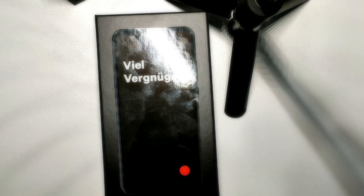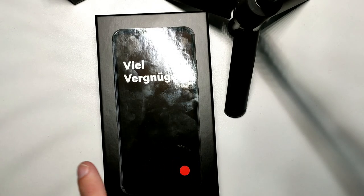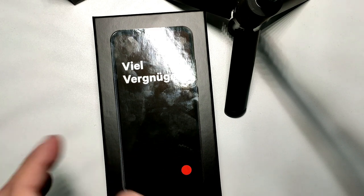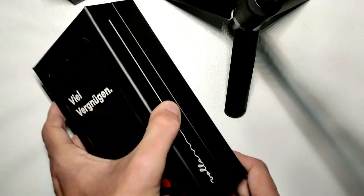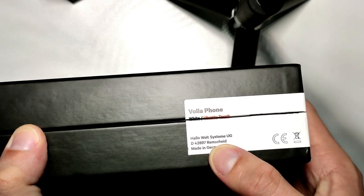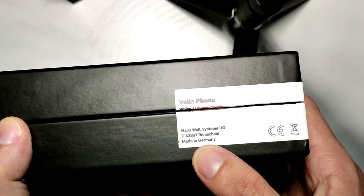The Wollafone is a smartphone made in Germany. It is based on the Gigaset devices — a branding you might have heard from the early days of Siemens, one of the biggest German technology companies. The Wollafone comes from the Wollafone Hallo Welt Systeme UG in Remscheid.